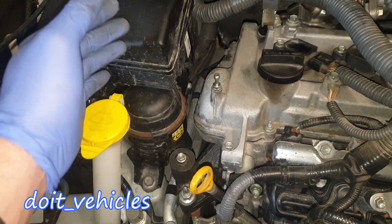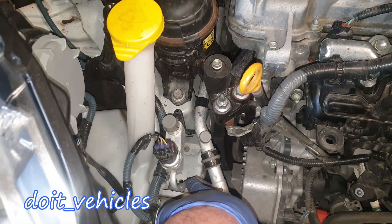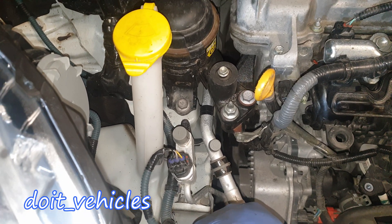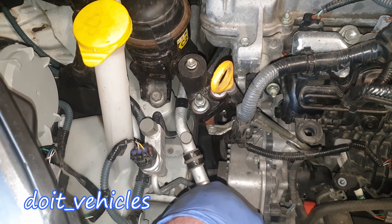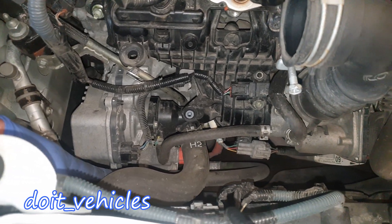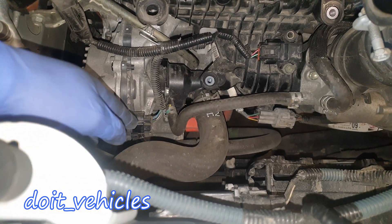This one is an engine mount — it helps prevent engine vibrations from reaching the body of the car. Here we've got the AC fluid lines: high pressure and low pressure. Through the high pressure line the liquid flows — as you can see it's a tiny hose — and through this one the gases return. The same liquid transforms into gas and returns back to the compressor, which is not run by a belt but powered by the hybrid battery, as you can see from the orange connector.